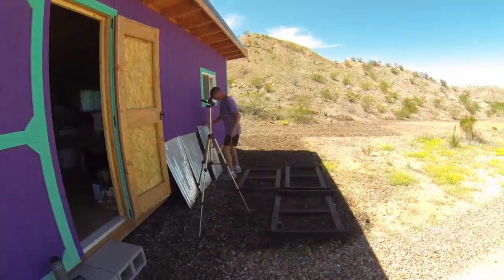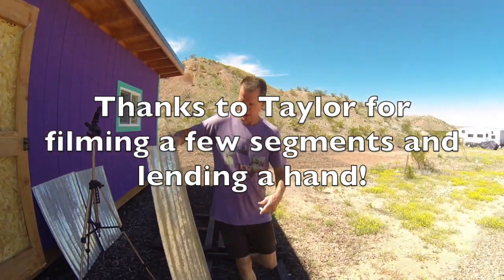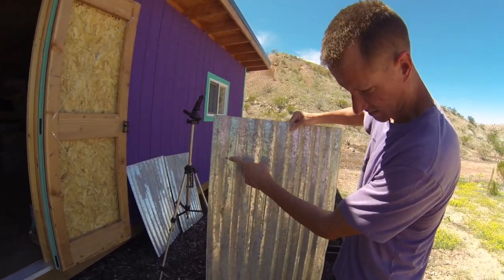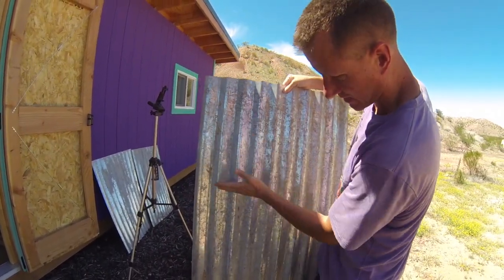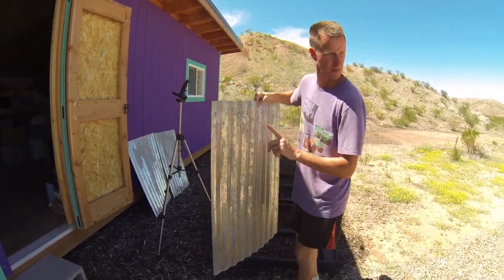This is the only piece of metal I have, and I didn't even realize when I pulled it out — it has holes in it. There are a couple of holes here and a couple of holes here. But I think there's a piece I can cut out that will fit in between those two holes, so I'm going to do that one first.